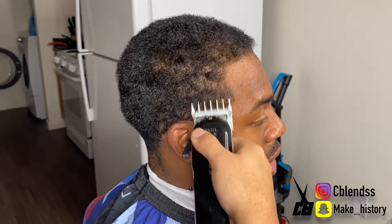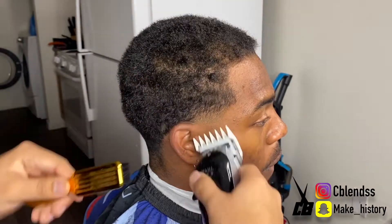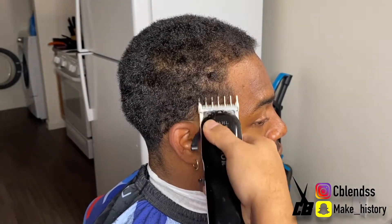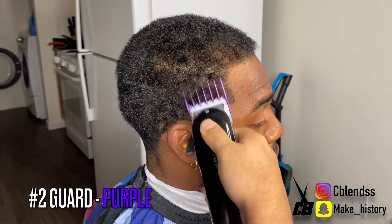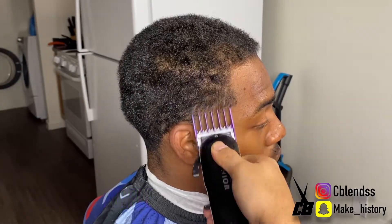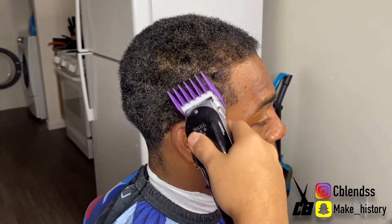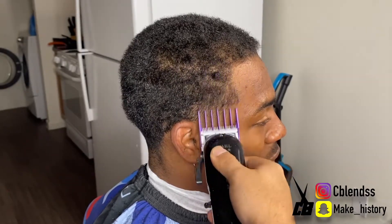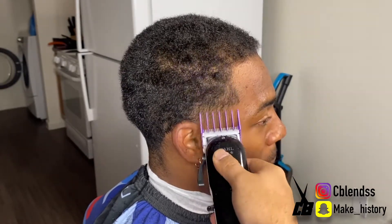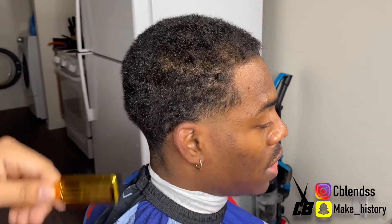I have the one-and-a-half guard going up. This time I don't really go up as high because he wants to keep it low. I'm just softening up from this four to this one-and-a-half. Now I got the two on. Right now I'm just going over it again — this time I'm really just blending out from the two to the four. That's why I'm kind of flicking out as you can see when I'm going higher up his temple area.